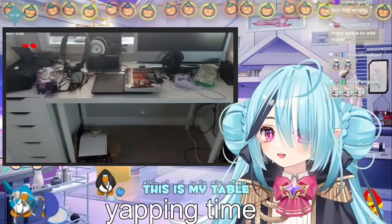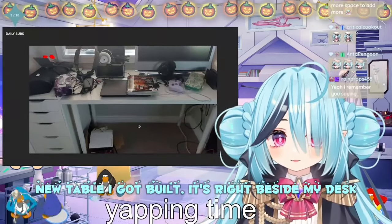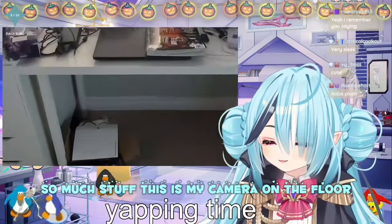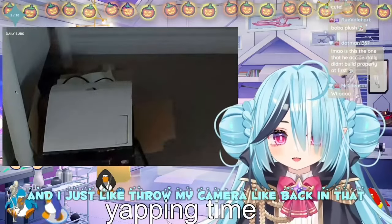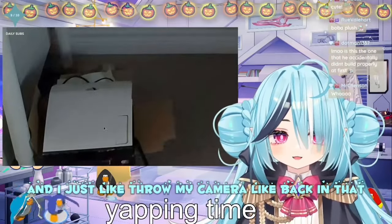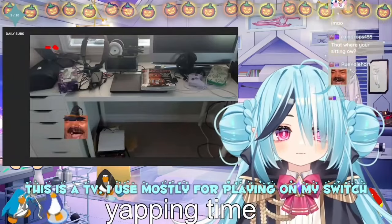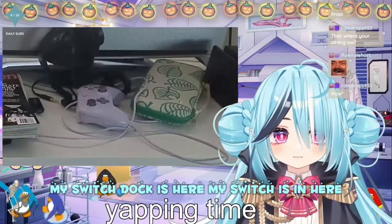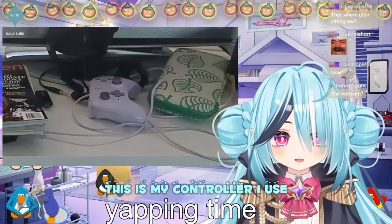This is my new table, got built — it's right beside my desk. I got like all these drawers here with so much stuff. This is my camera on the floor. This is the case it comes in — I just throw my camera back in that. My headphones. This is a TV I use mostly for playing on my Switch. My Switch dock is here, my Switch is in here. This is a Switch carrying case, travel case. And this is my controller.